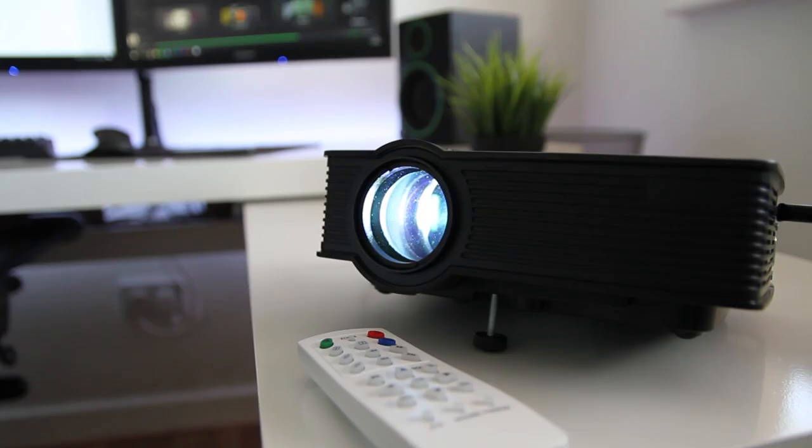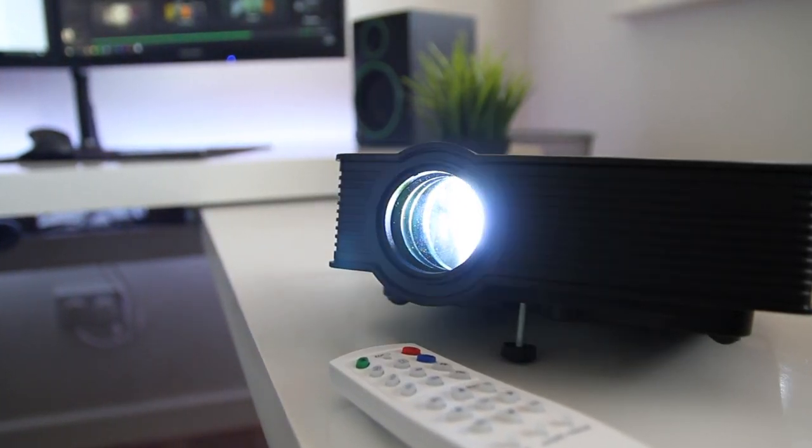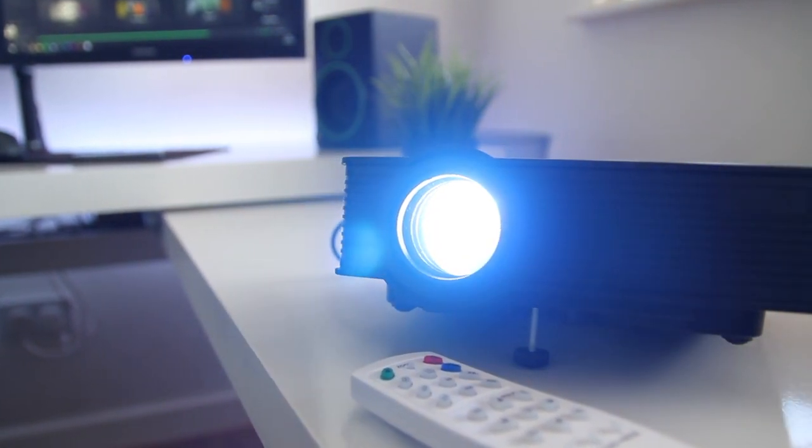Taking a look at the projector we can obviously see that it is an all plastic construction finish, which helps keep the cost down and to make it more affordable.